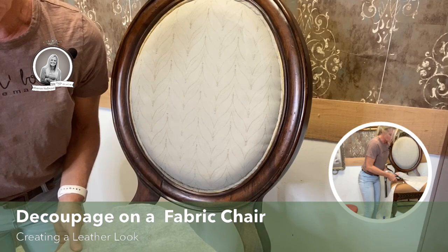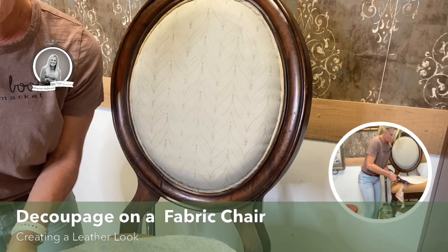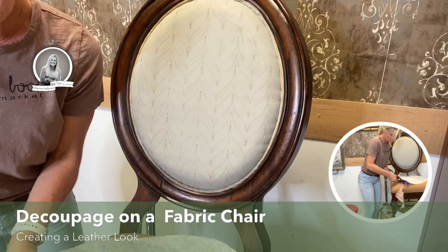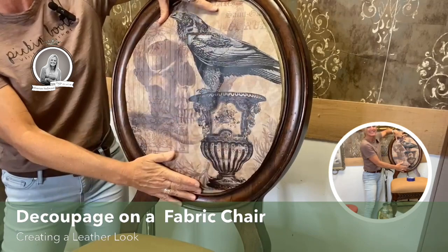I'm hoping I picked the right section of this paper. It's a bigger paper and it's beautiful, but of course it doesn't fit. Let's see what we have here. Oh, look at that — oh, I love it! What do you think so far? Do you love it? I really, really love it.